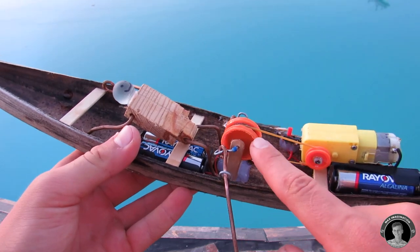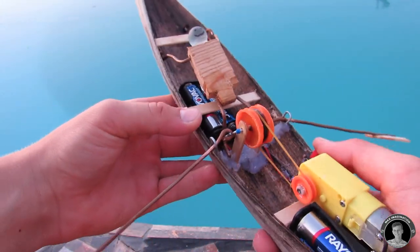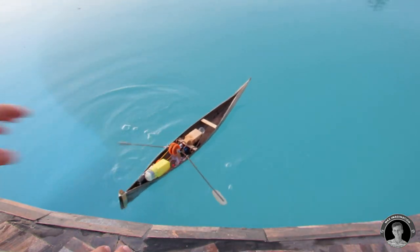I also swapped out the pulley wheel for a plastic one made from bottle caps, since the foam pulley wheel was a little bit too slippery — this one does much better. Good news: the rowing boat seems to work pretty well actually.